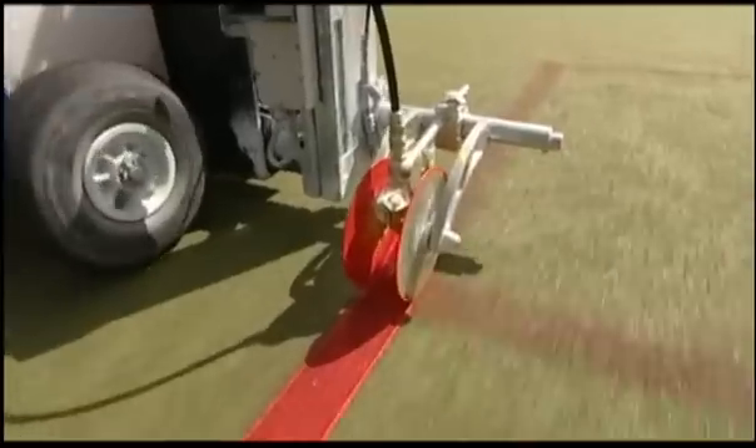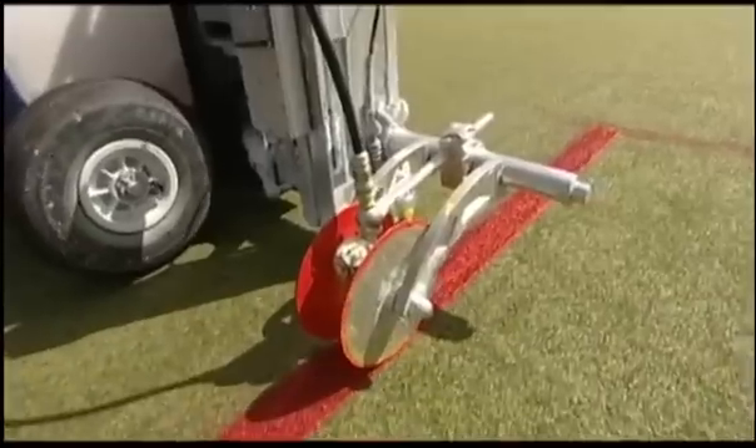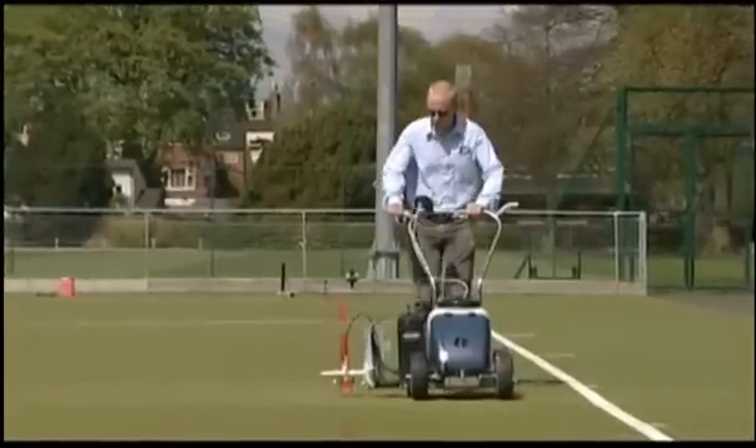The same multi-playing area painting is achieved on any surface. This synthetic surface has several courts in line. With the Beamrider this can be done faster, more precisely and consistently.